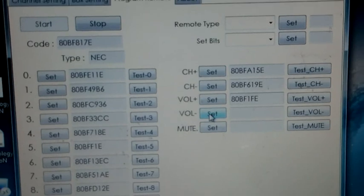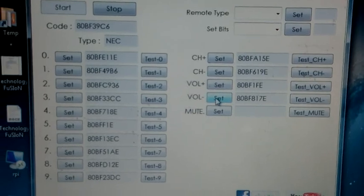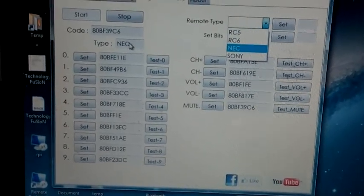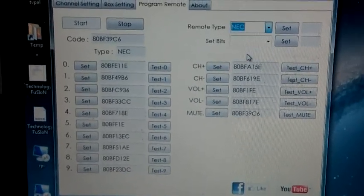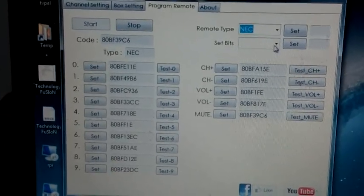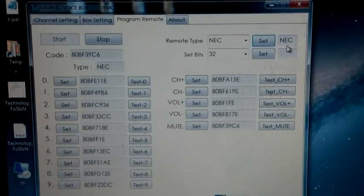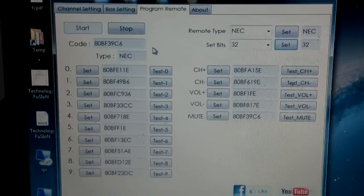Press the mute button and set mute. Now we're going to set the remote type. The remote type automatically appears as NEC. Select NEC, and if you have an NEC remote, try 32-bit first. Set the confirmation: NEC type, 32 bits.